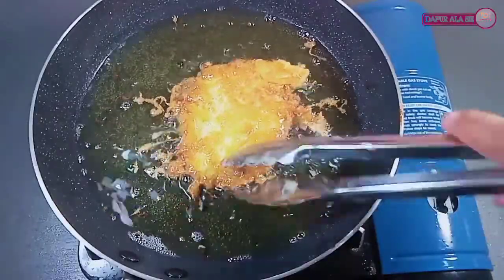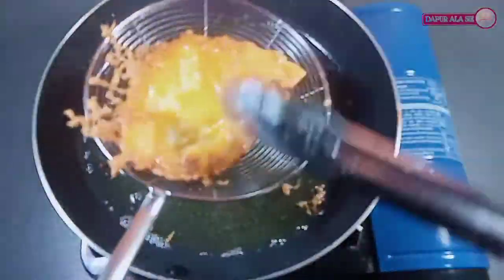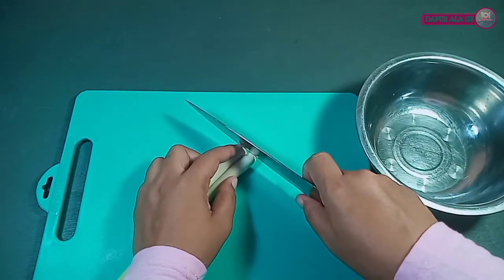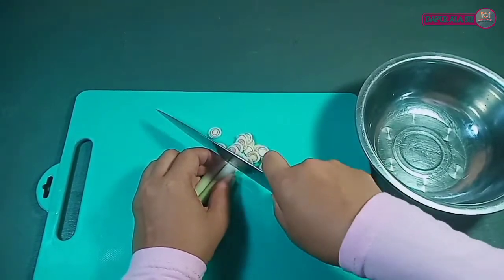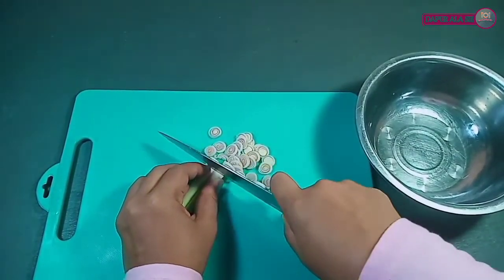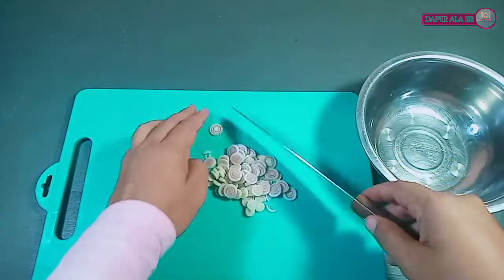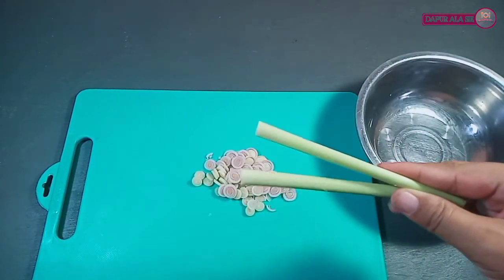Apabila semua telur sudah kita goreng, kita angkat dan kita sisihkan. Disini sih juga akan siapkan untuk sambalnya. Kita potong-potong serainya — kita ambil bagian putihnya saja, jangan bagian hijaunya.